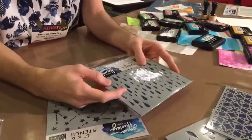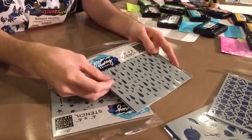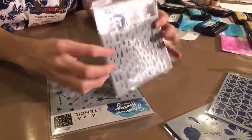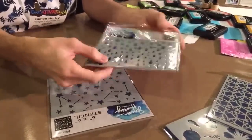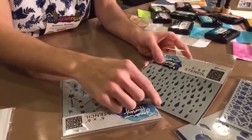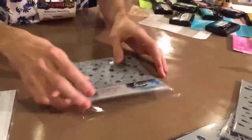Then we have this nice raindrop stencil. This is perfect for creating seams — you'll see it on some of the cards I made. With all my stamps it goes really nicely to create really awesome kind of rain seams. This one is called Looks Like Rain, which is so much fun. These raindrops are a little bit irregular, not perfect, which I really love. Some of them are a little bit more jagged on the edges, which creates really cool texture.